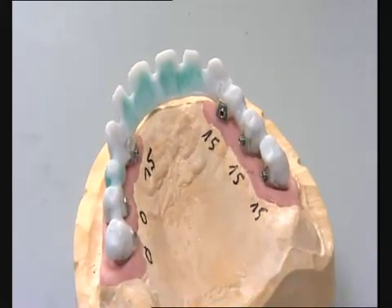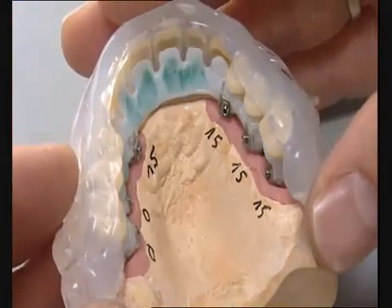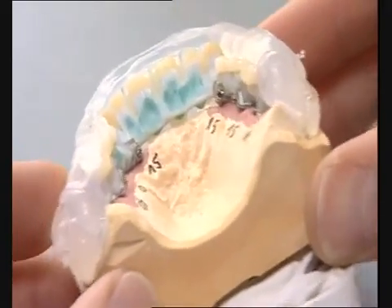The position of the veneers established by the aesthetic try-in also ensures that the dimensions of the framework pattern are optimal and that they meet the aesthetic and phonic requirements of the patient.